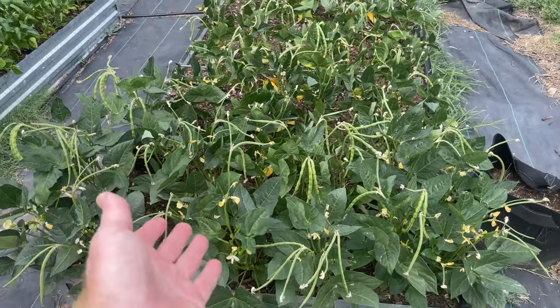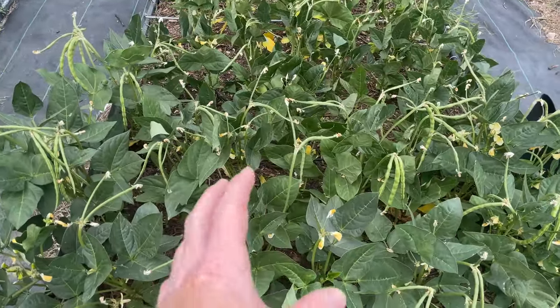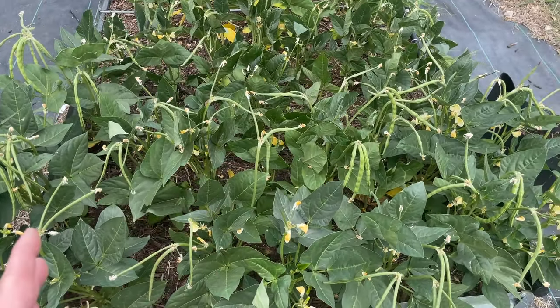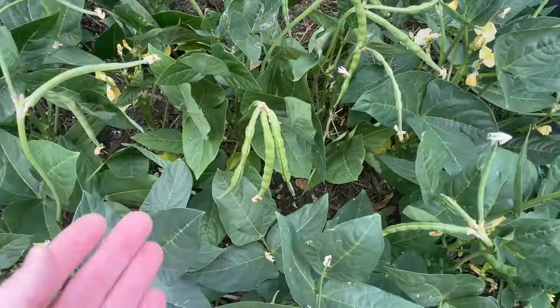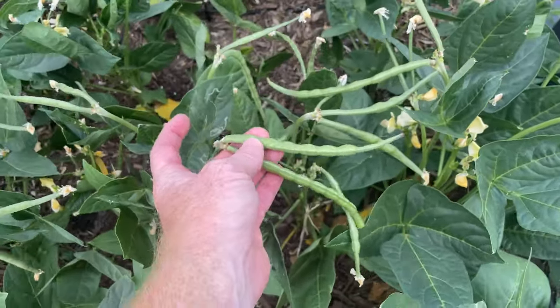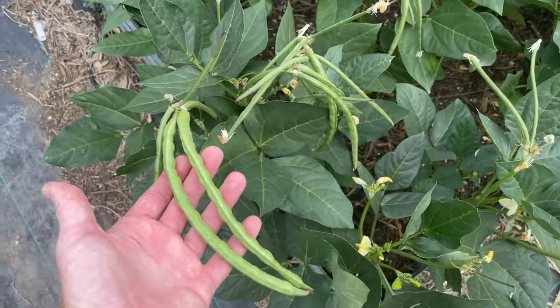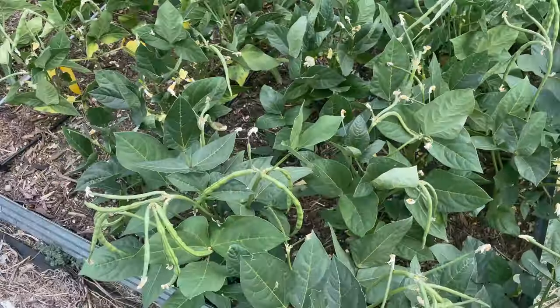Welcome back to the Daily Grind, everyone. I'm just giving you guys an update on my beans. So this is the Black-Eyed Peas. They're doing really well. You can see I've got quite a few bean pods. They're already filling out. They haven't started drying yet, but they should soon. I've got some monster bean pods here, so they're doing really well.